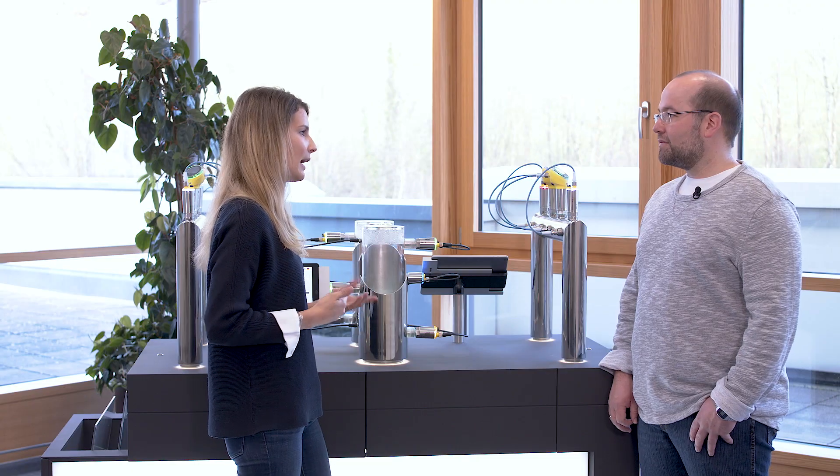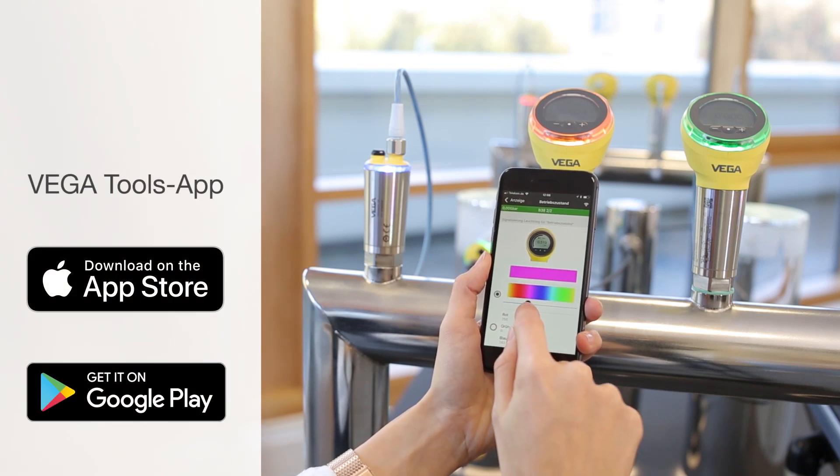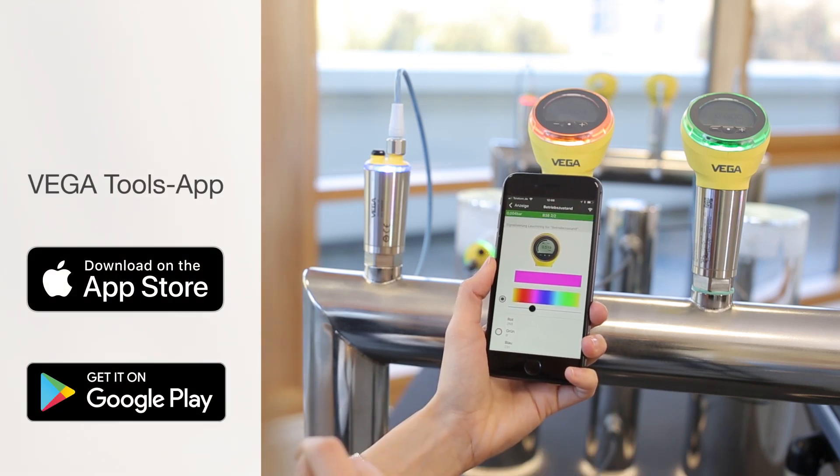That sounds great, but how do I know which color belongs to which switching status? Well, in fact, every company can set the colors as it pleases, exactly according to individual requirements. Typically, we use green to indicate that everything is fine, and red to alert when there is a disruption in the process. But the operator can choose any of the 256 available status colors and conveniently set them using the Vega Tools app.